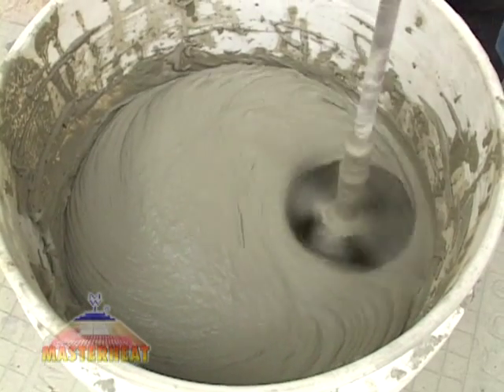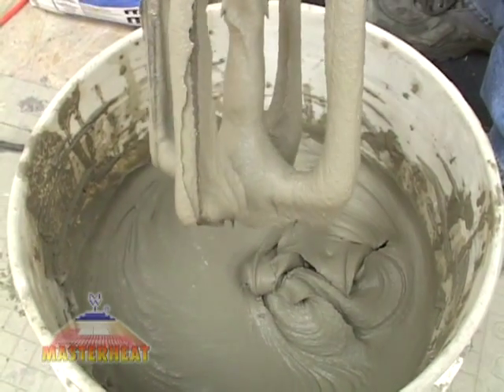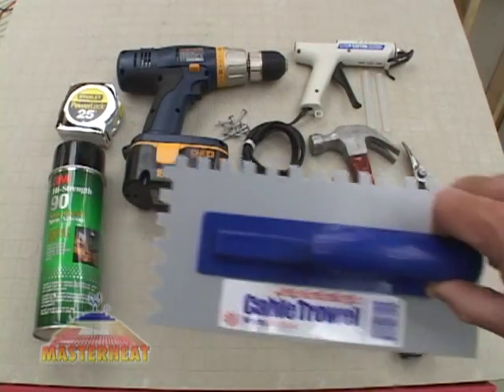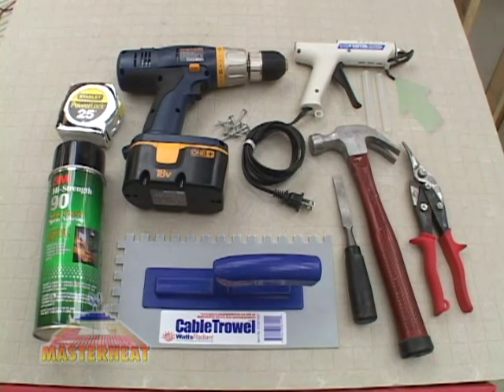Flooring installers will need latex or polymer-modified thinset mortar or self-leveling compound, a square-notch trowel like this cable trowel, hot glue gun, hammer and wood chisel, tape measure, 3M90 adhesive, metal shears, screw gun, and screws.